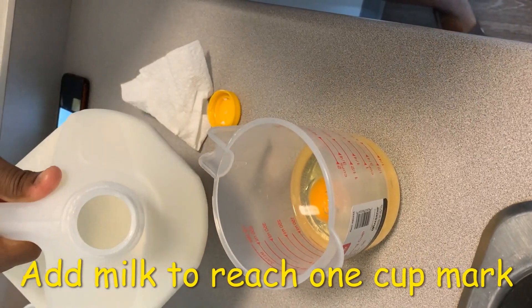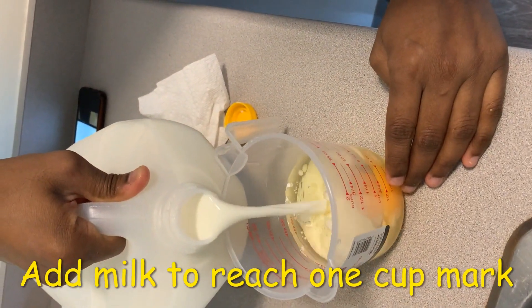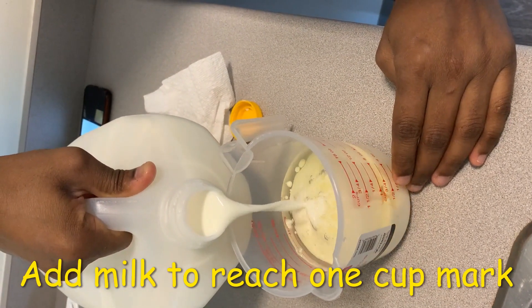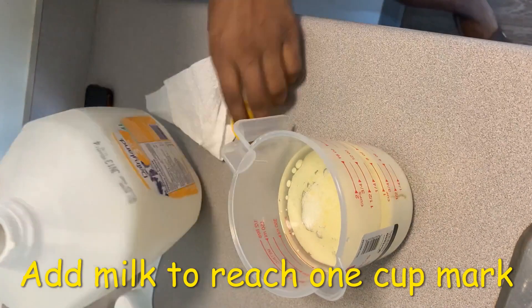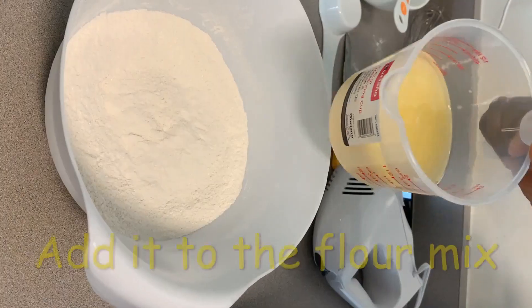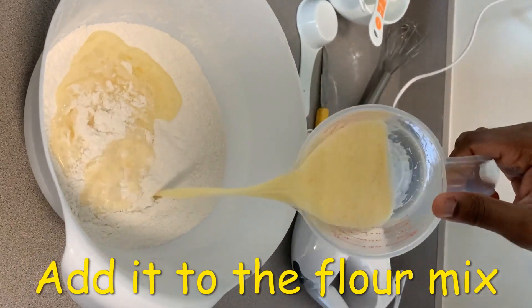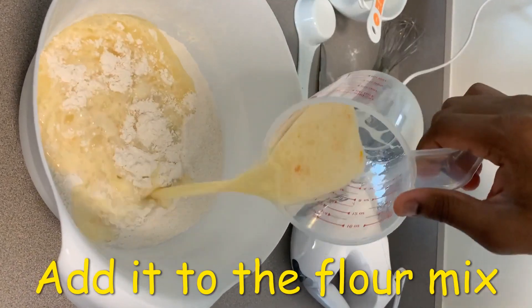We add enough milk to make it one cup, so we can add more milk if it's needed. Then we add this mixture into the baking powder mixture.